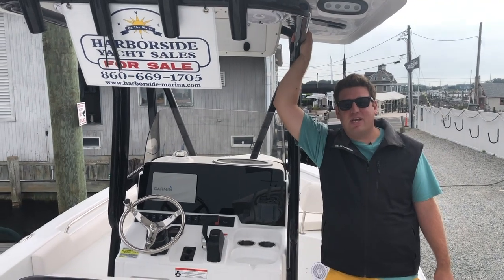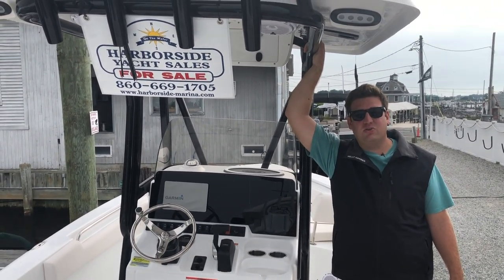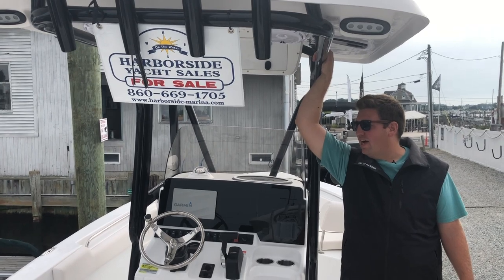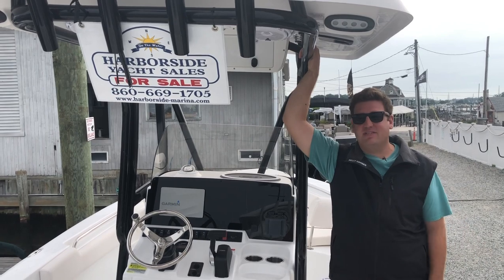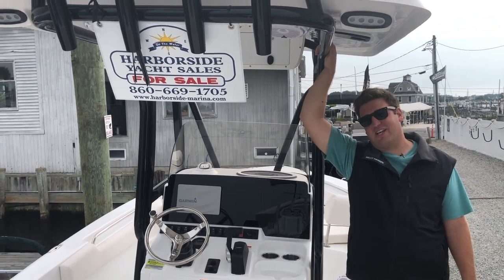The first boat we're going to be checking out today is the 2019 Sea Hunt 225. Much like the rest of my videos, I'm going to be using car analogies to explain what each boat is. Today I'm going to be using Ford truck analogies.